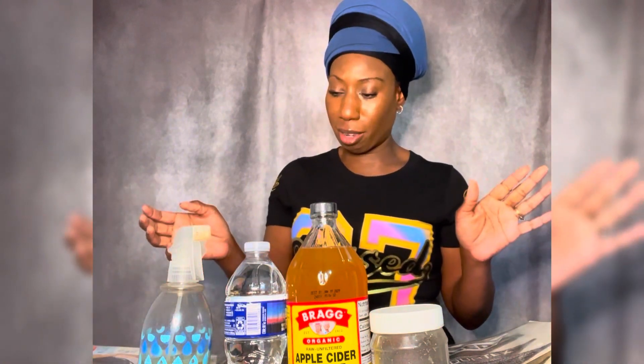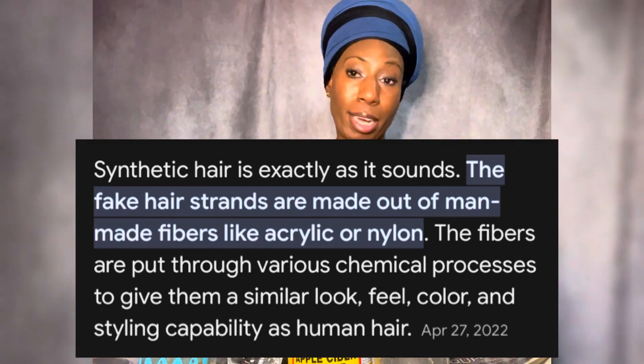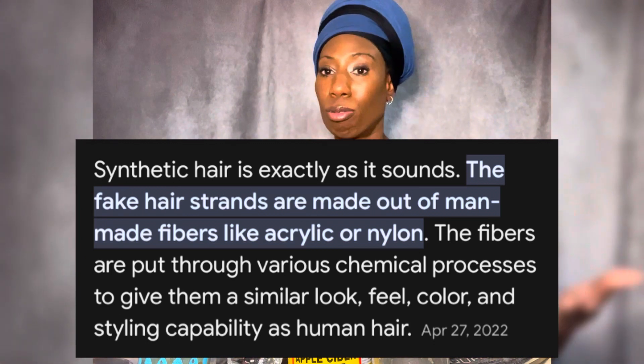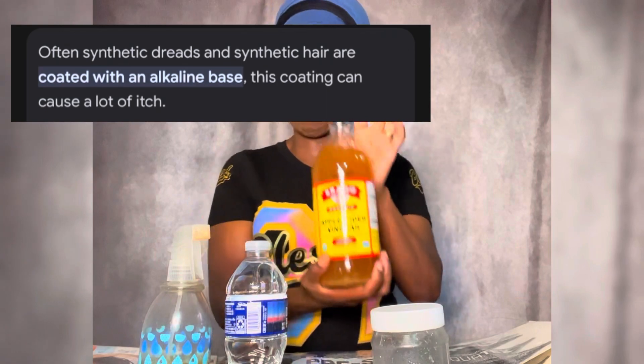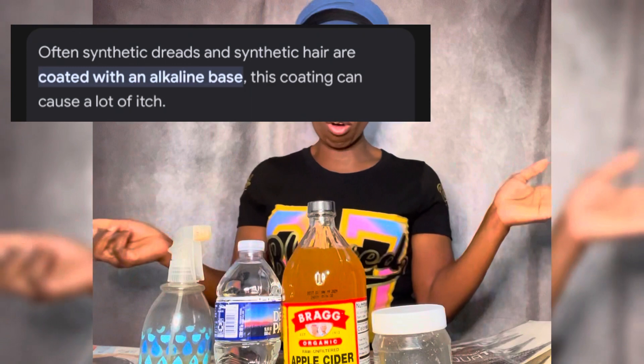Basically, the way synthetic hair is made — it's made out of chemicals, and those chemicals are what irritate your scalp. So I looked up on YouTube ways to try to take away that itch, and what I found is a solution made up of apple cider vinegar and water.